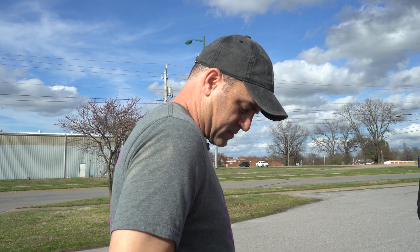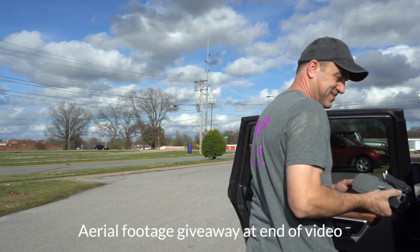So what are we doing today? We're gonna crash another drone. Key word: another.